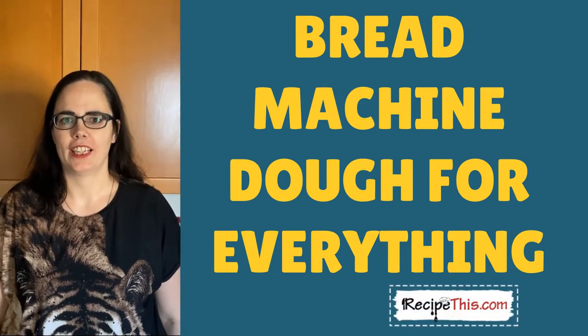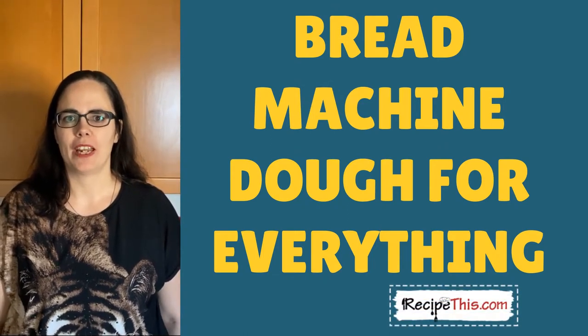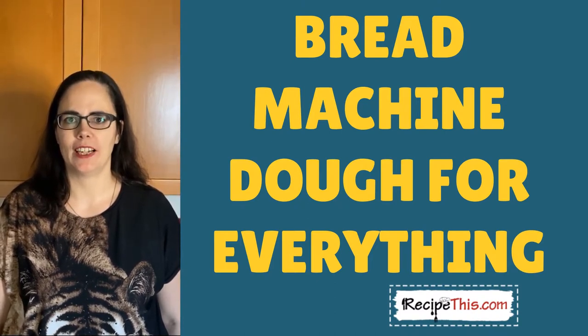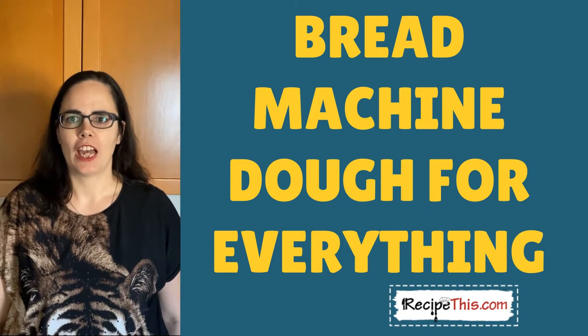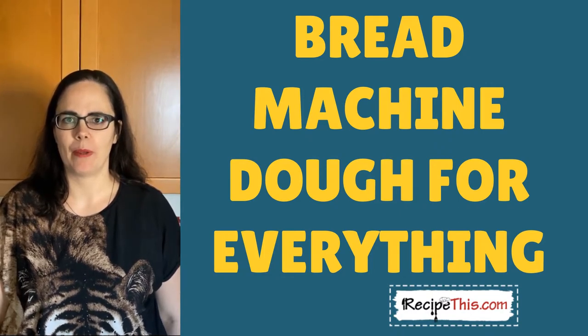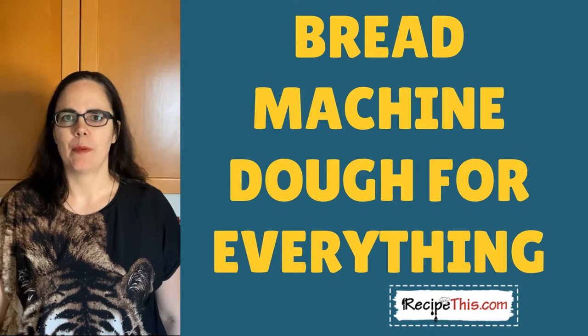Bread maker dough for everything. This is the dough that me and Dominic cook with the most. It's what we use when we want to make a pizza, bread rolls, and even when we're making a calzone. It's a fantastic recipe that you can just throw the ingredients in the bread maker and get amazing results.